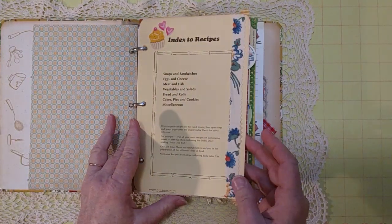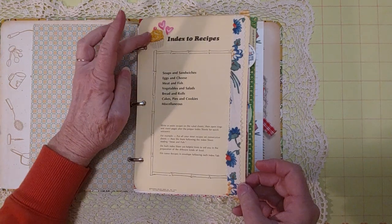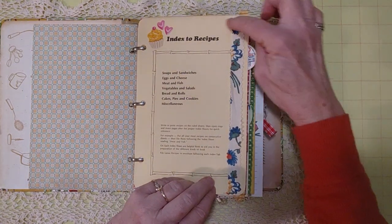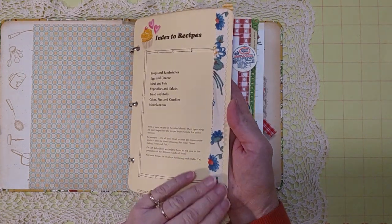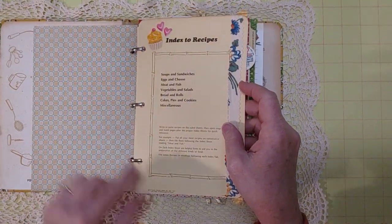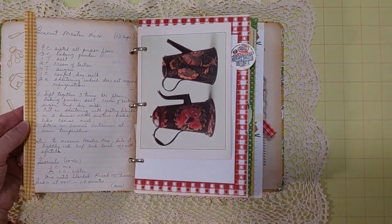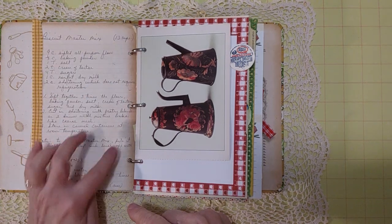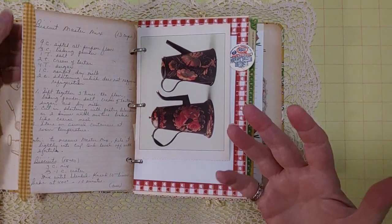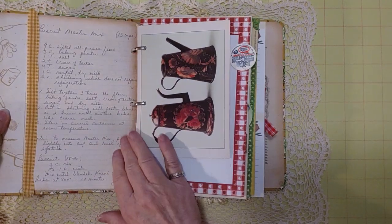Then I put the dividers in from the original binder and decorated them a bit with stickers on most of them. There's also a little strip of fabric that's pinking-sheared on all four sides — it looks so pretty and very retro. This is a very retro-looking binder; the copyright on it is from 1970, right here. On the back I glued that tattered-edge recipe and added a strip of pretty yellow fabric that matches the golden mustard color here.